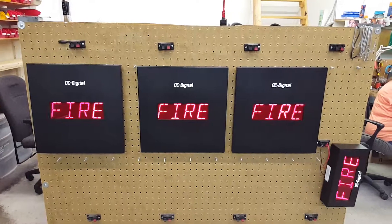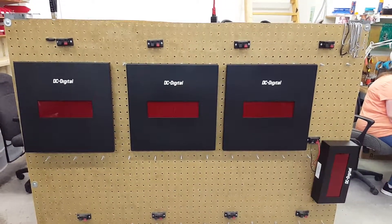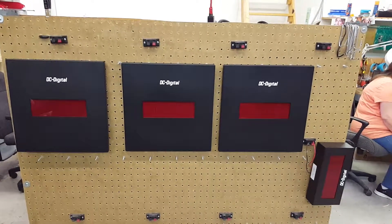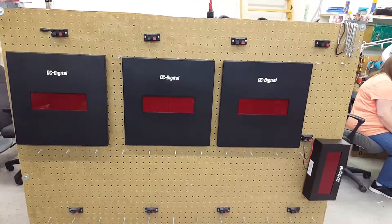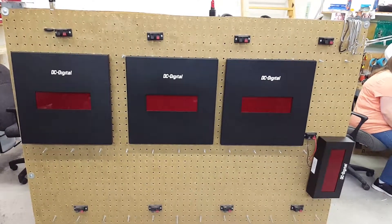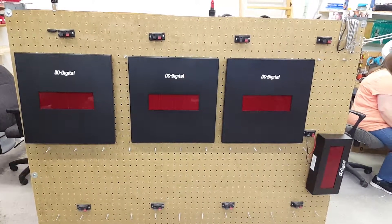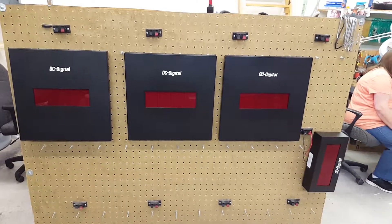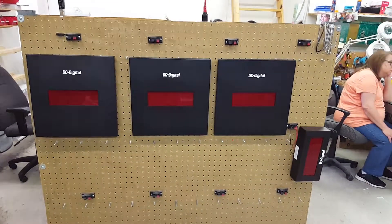I'll have the guys over at Easy Time plug in a new word — there's 'torn' for tornado. Also, the power supply has contact closures that you can instantly put up a word that is pre-canned. We have up to seven words that can be pre-canned into the power supply, so you don't necessarily have to use the software to plug in a word.